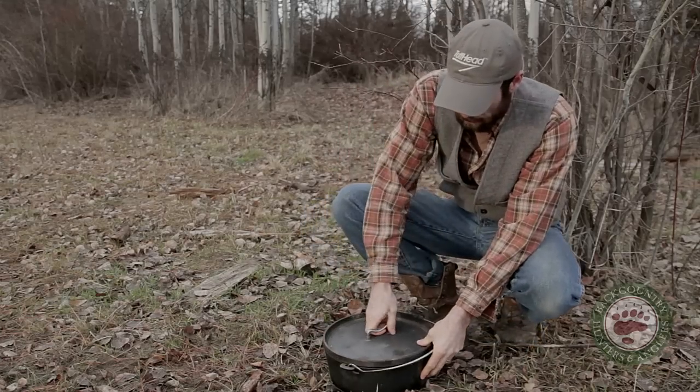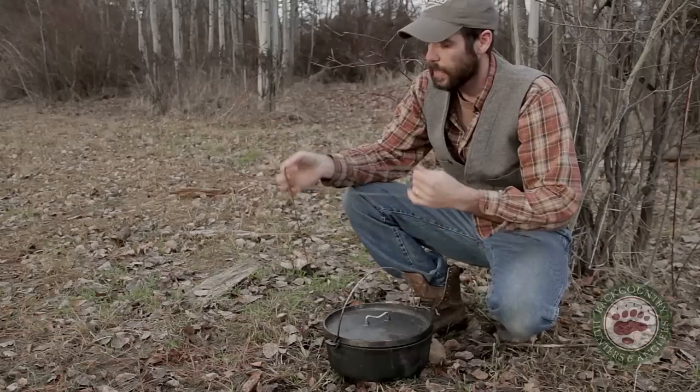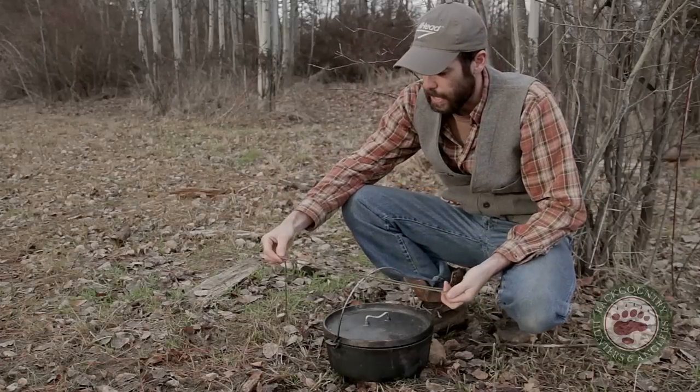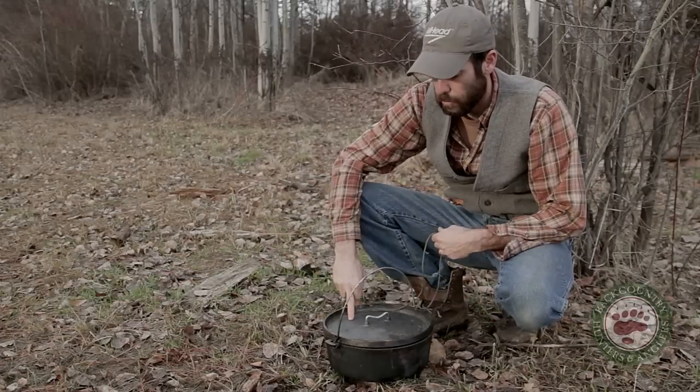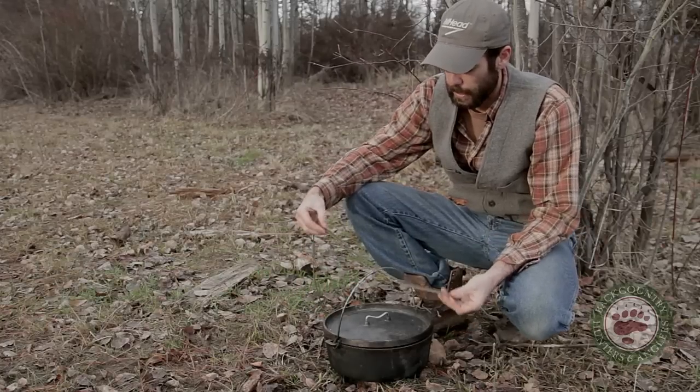Throw your lid on there. And how I keep this thing together — all I've done is I've got a piece of paracord here. I've tied a loop in it that's about, for a 12 inch dutch, it'll be about 16 inches long when it's doubled over like that.